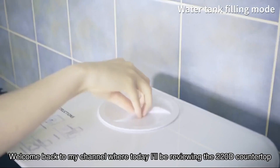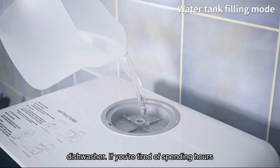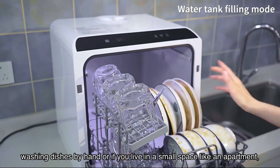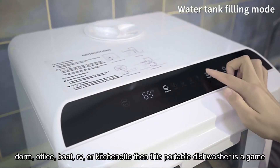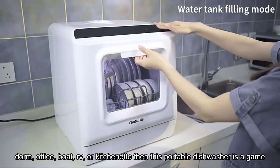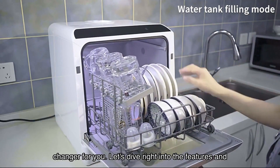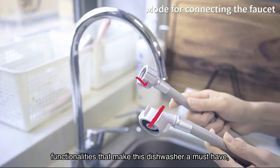Welcome back to my channel, where today I'll be reviewing the Chumaste Countertop Dishwasher. If you're tired of spending hours washing dishes by hand, or if you live in a small space like an apartment, dorm, office, boat, RV, or kitchenette, then this portable dishwasher is a game changer for you. Let's dive right into the features and functionalities that make this dishwasher a must-have.